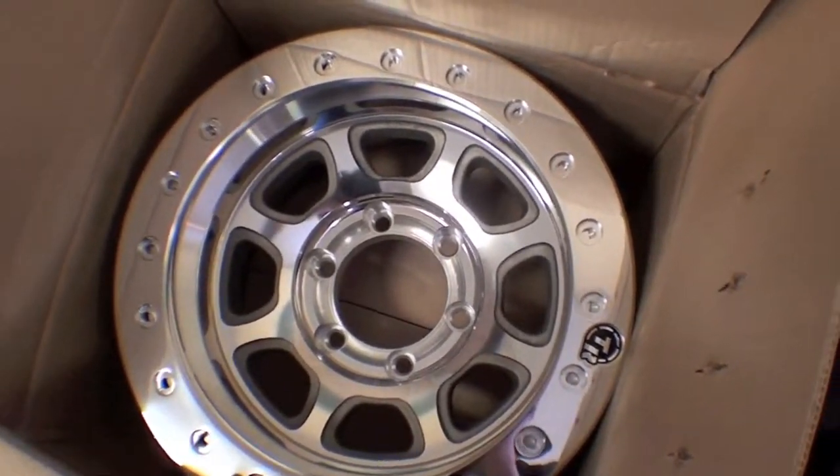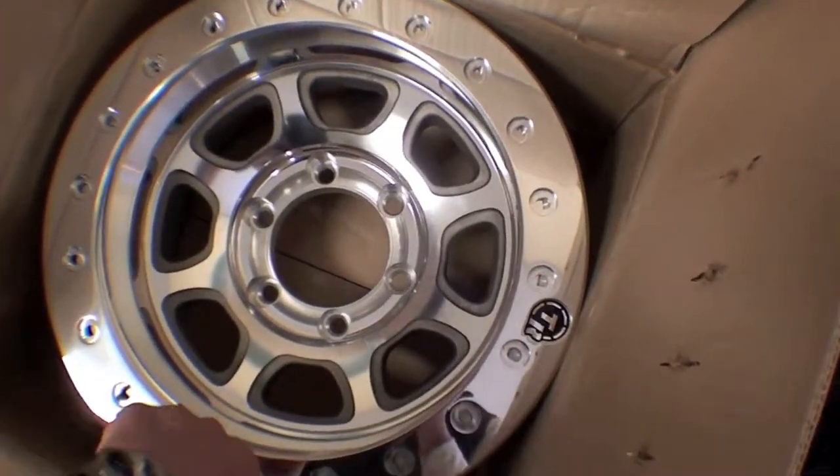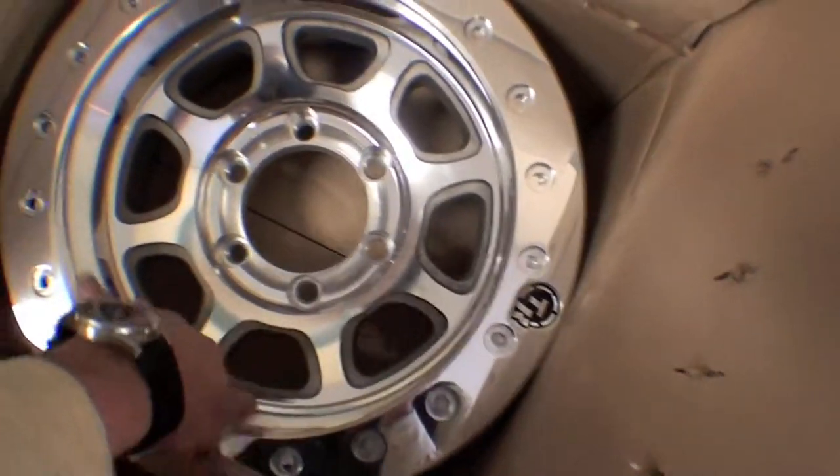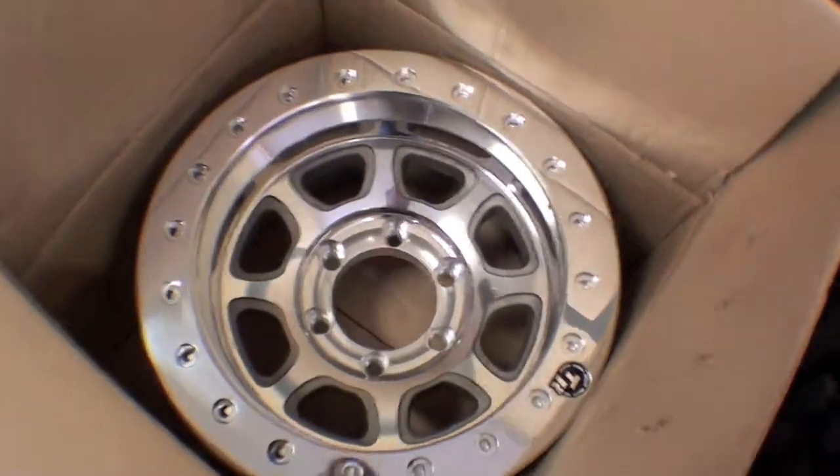The 15 inches would do that. So that'll go on and we're going to have it balanced out. They'll be stick-on weights — lead weights — instead of putting them on the lip like a traditional Land Cruiser. They'll look sharp.